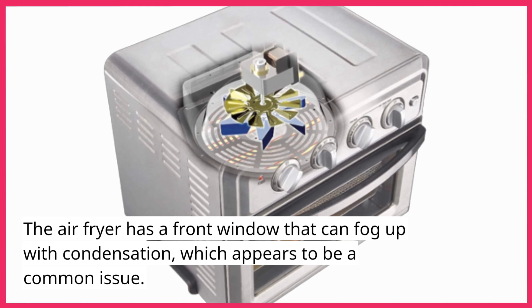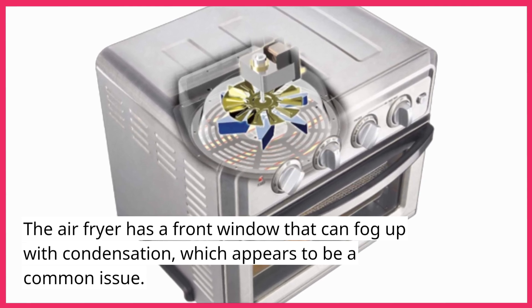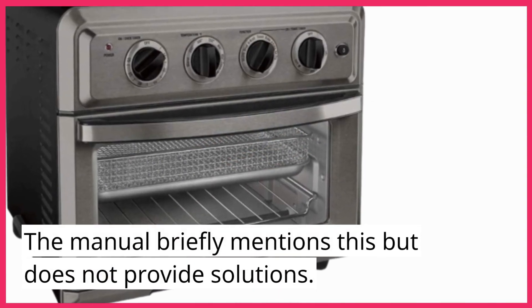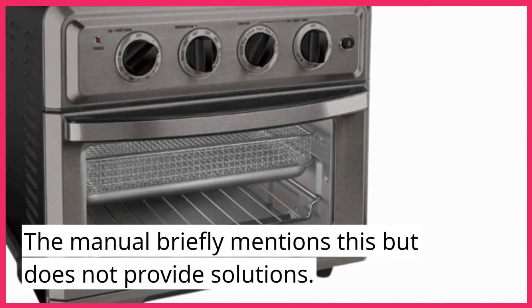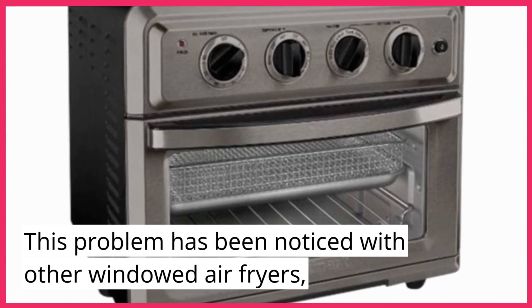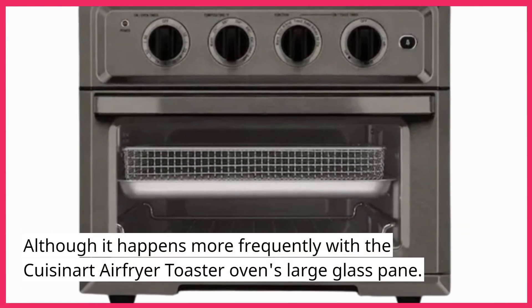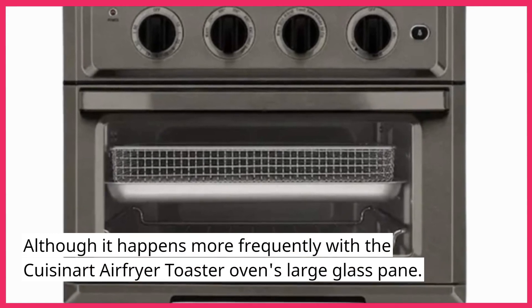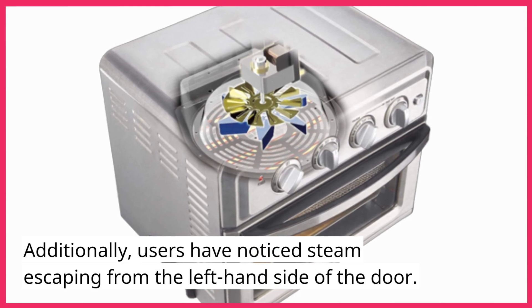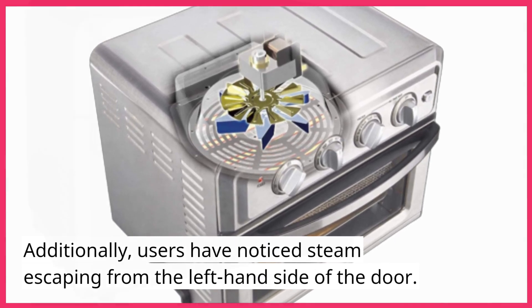The air fryer has a front window that can fog up with condensation, which appears to be a common issue. The manual briefly mentions this but does not provide solutions. This problem has been noticed with other windowed air fryers, although it happens more frequently with the Cuisinart's large glass pane. Additionally, users have noticed steam escaping from the left-hand side of the door.